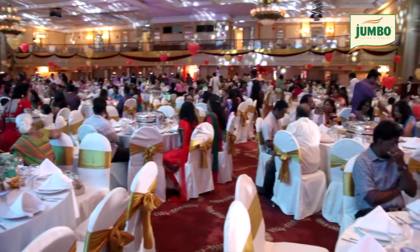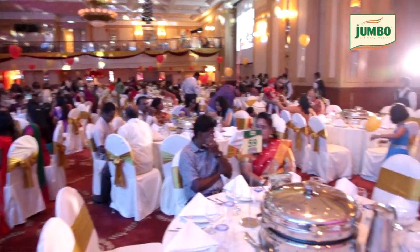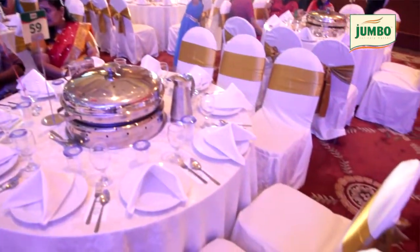Let us talk about the good thing about having a dome function. When you're having a dome, the full table setup will be done. Everyone will be having their food at the same time, which means less movements. This will allow the guests to enjoy the whole show or the event without any disruptions.